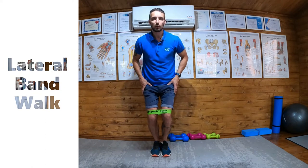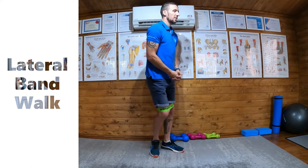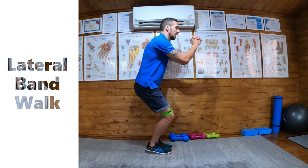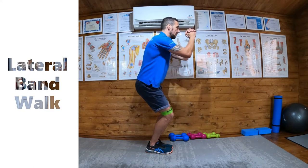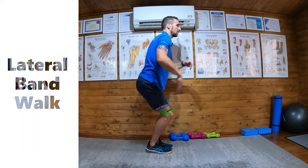Sink down into a partial squat and then bring your hands up to the face. From the side: feet together, partial squat, hands up to the front. The reason we bring the hands up to the front is there's a tendency for the upper body to lean forward — bringing the hands up gives us a nice straight back.